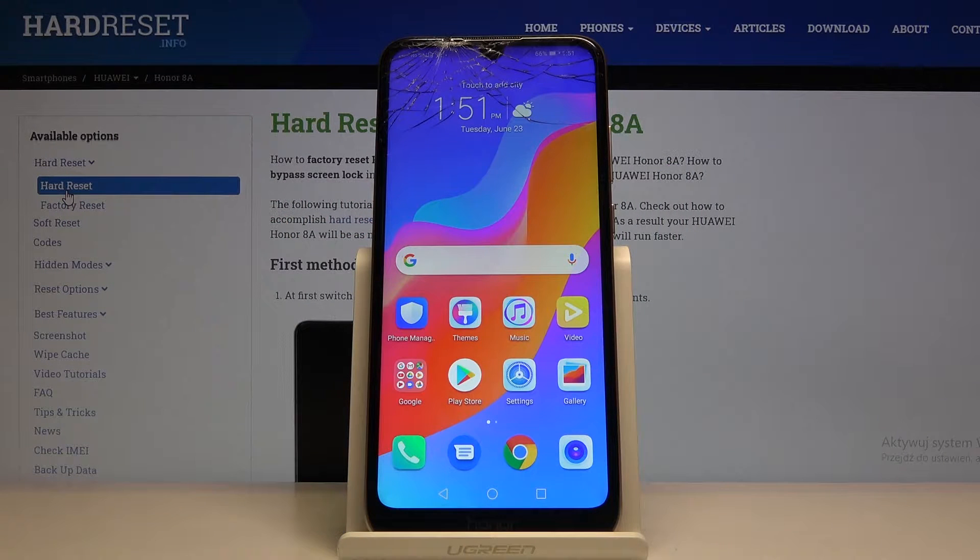Hi, I have a Huawei Honor 8A and I'm going to show you how to enable the power saving mode on this device.